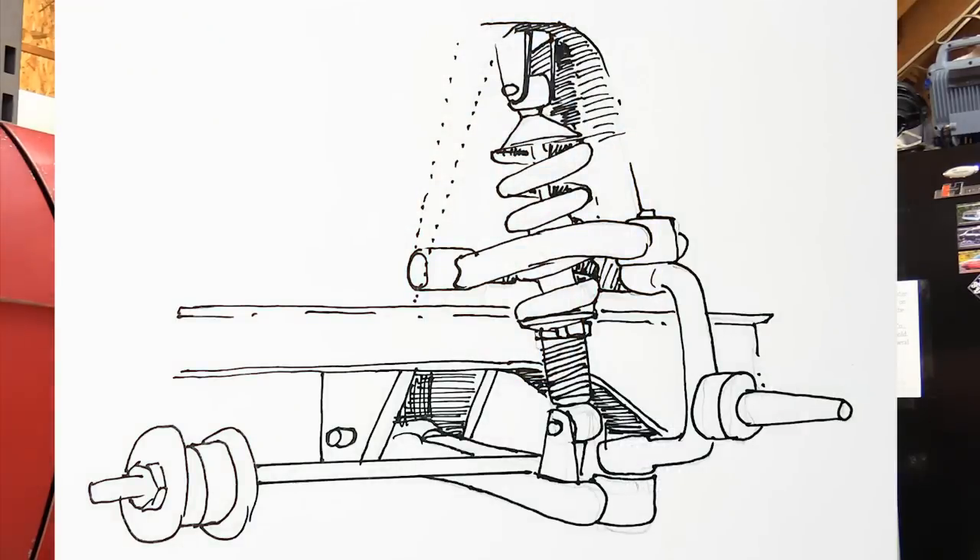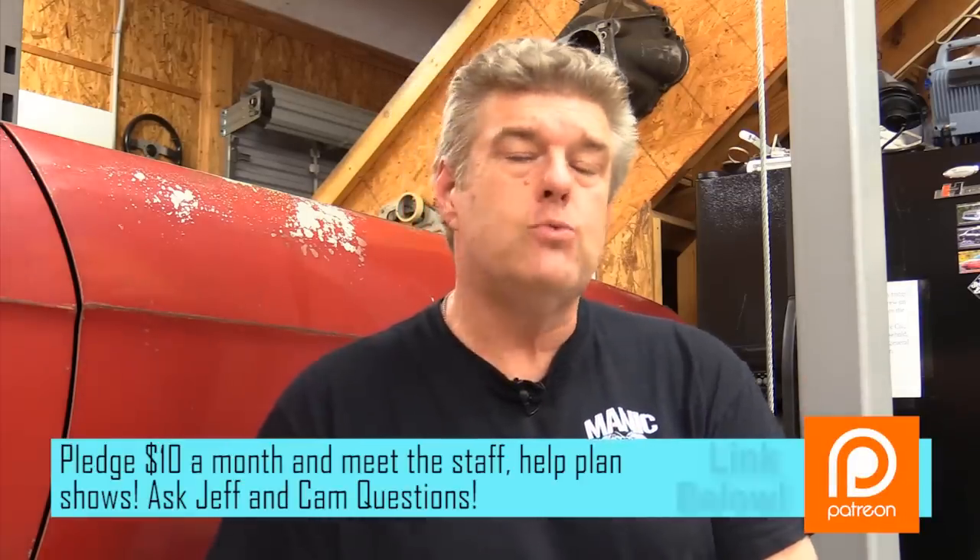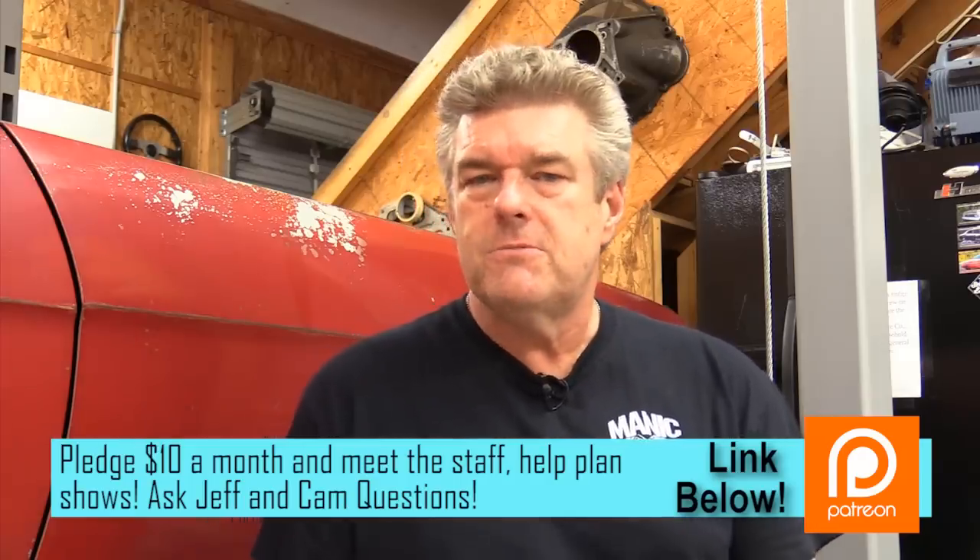Now for the coilover double A-arm system — the one where the coil runs all the way through it — everything I mentioned for the previous system applies here too, plus a few more things to look for. You want a double adjustable shock for damping and rebound, as well as ride height adjustability built into the coilover. This lets you fine-tune the front end ride height to whatever you need, then get it aligned at any shop. Some systems also allow upper control arm adjustment for camber, and the more adjustments available, the better you can tune the front end.